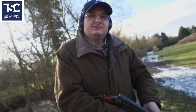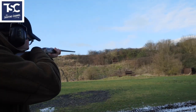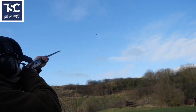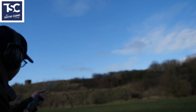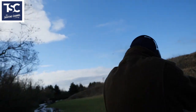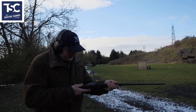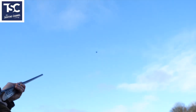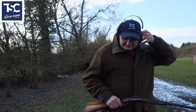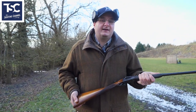We're going to shoot a pair. Pull. Pull. Right, we're stopping there with one left. I'll do one more. Pull. As you can see, something like this — it's bags of fun.